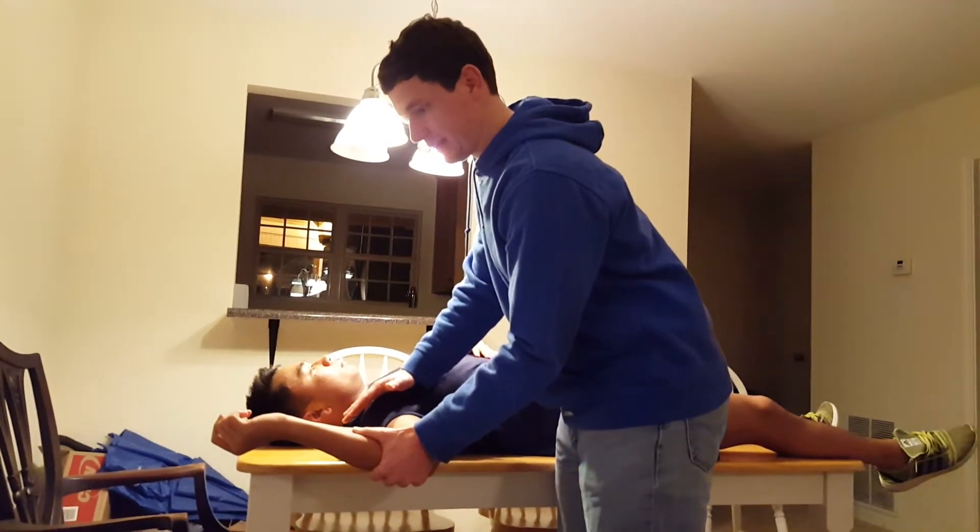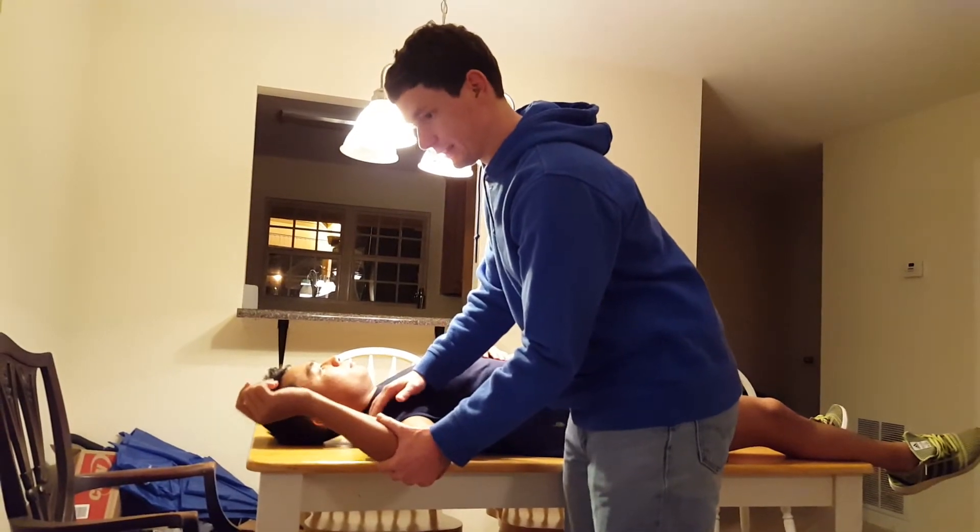If they experience pain, then that's a positive test. If there's no pain, then it's not positive.